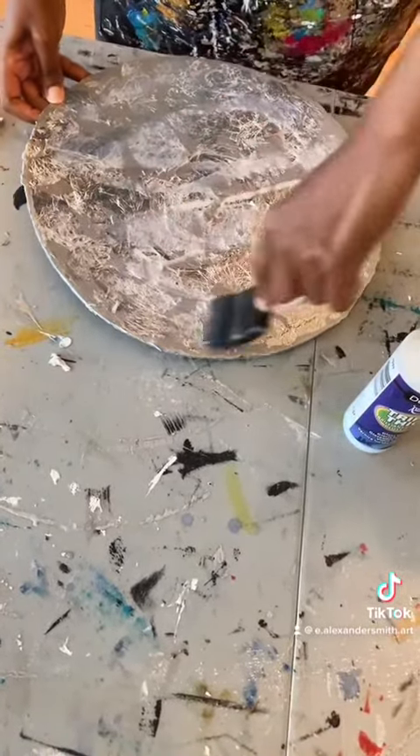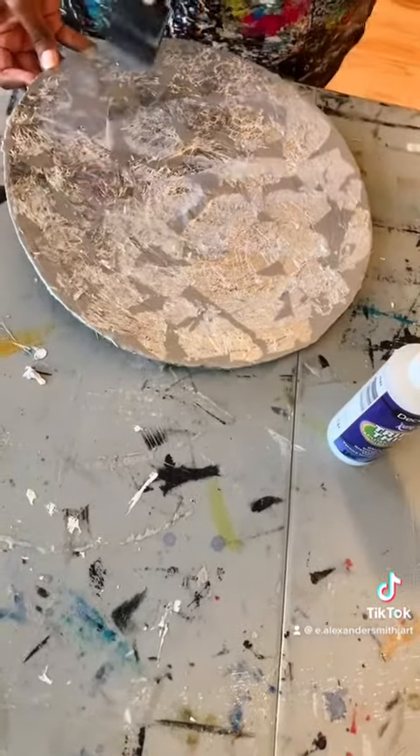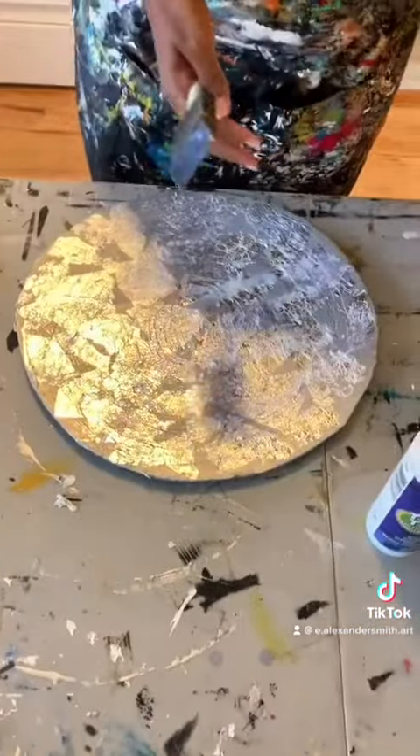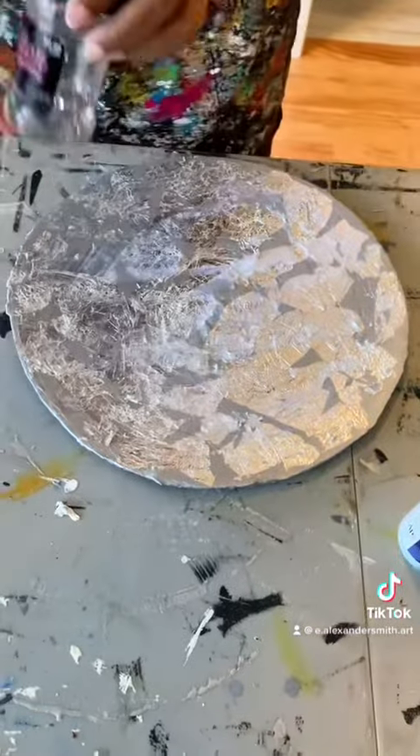Next I'll apply the glitter flakes. I always use flakes rather than the regular glitter because I don't want the glitter all over the place. This can be purchased at Hobby Lobby. And there you have it.